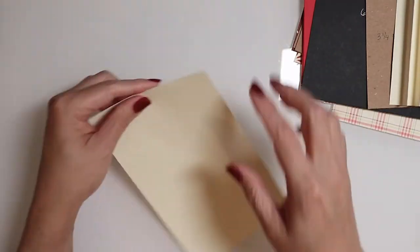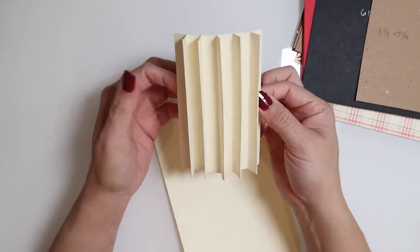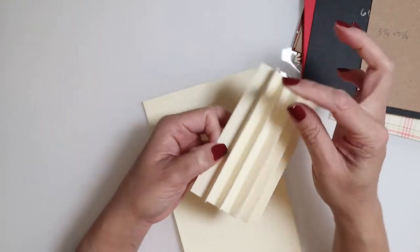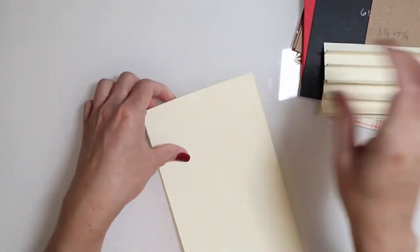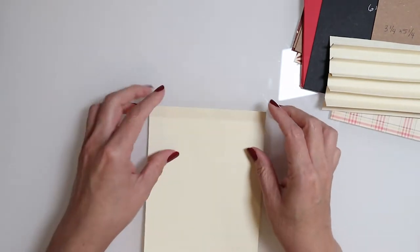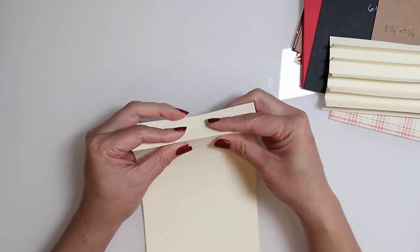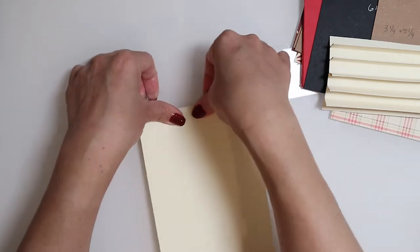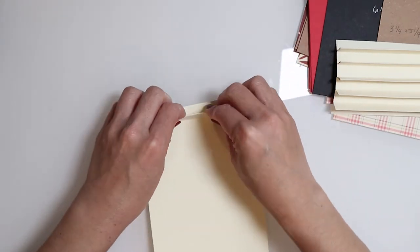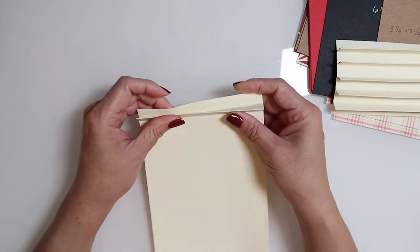You're going to notice this is a little bit tricky at first until you get used to it, but we are going to start forming our first gusset. As you can see, we have the gusset and then the peak. We'll first create our first gusset by folding upwards and then pinching that second line to create our first peak. I like to fold it over once in one direction then the other to help ease the paper's movement.